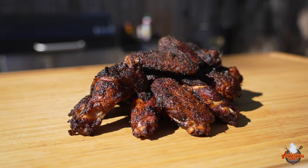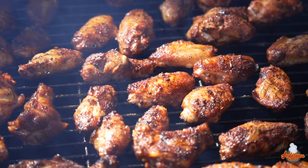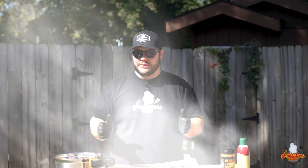When it comes to game day meals, nothing beats a good chicken wing. Today I've got my hot and fast smoker — my Gateway Drum — out, and we're going to smoke some chicken wings. I'm going to show you what I do to get a nice, crispy finish on these wings, and it's something you're going to want to stick around and see. Let's get into it.